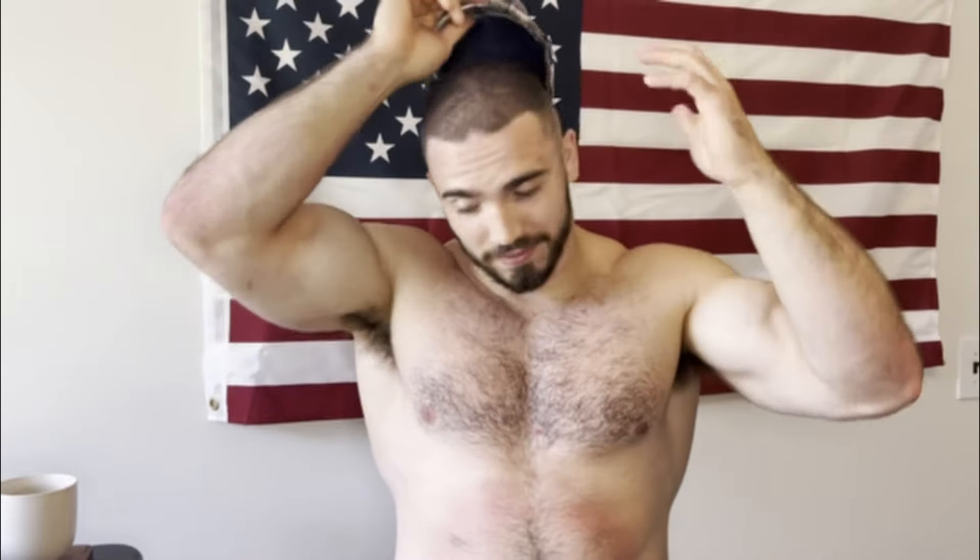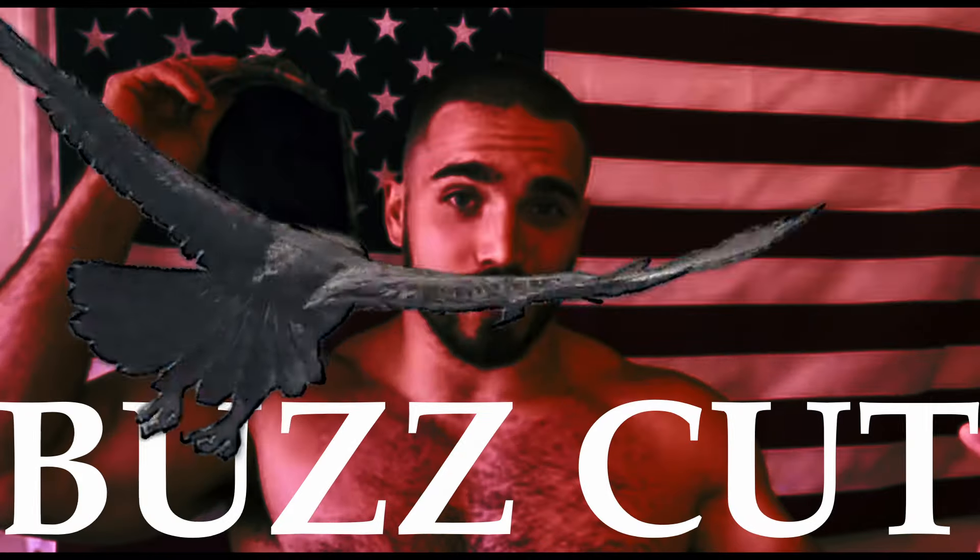First things first, I did change up the hairstyle a little bit. You can tell I also buzzed my head. The reason for that is since I'm training outside I want to feel as cool as possible when it's hitting the 90s and sometimes 100 degrees outside, so even buzzing my head feels a little bit better.